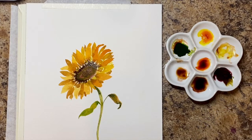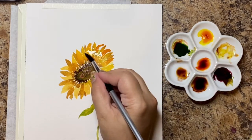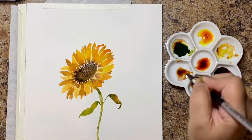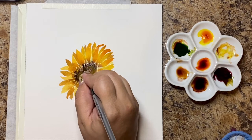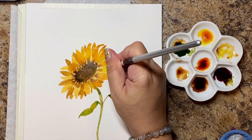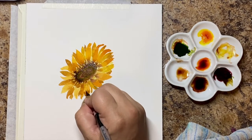I'm adding water in the middle of my petals to lift the color a little bit. Dr. PH Martin — the liquid watercolors I use — is not very forgiving, so if you're using palette watercolors you'll probably get more lift than I am. I'm just doing it in the middle of the petals to make them look more curved, then I add darkness to the tips and the base. When it dries it does give it a little bit more curvature — you can see on the ends it's a little bit darker than the middle, which is what I was going for.